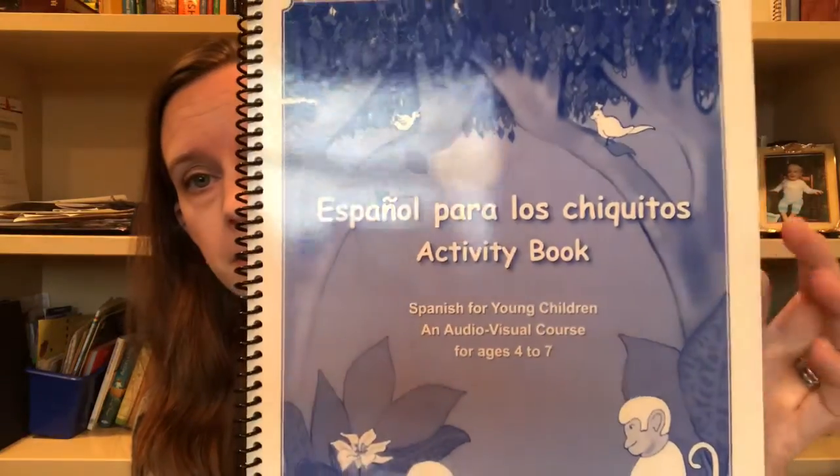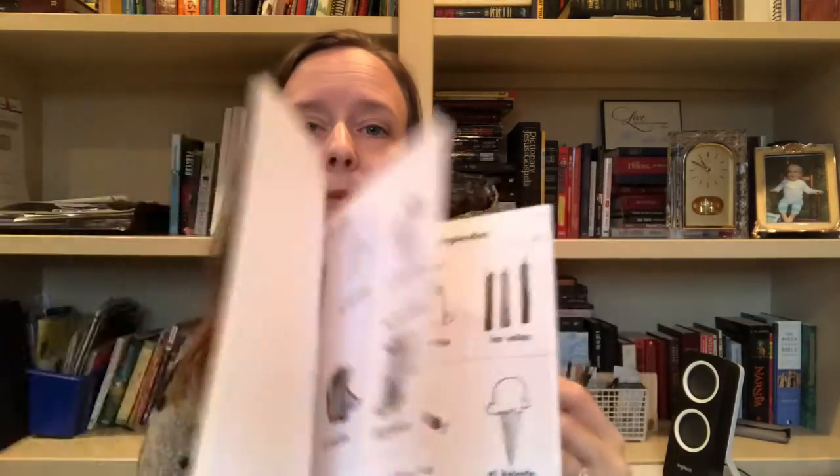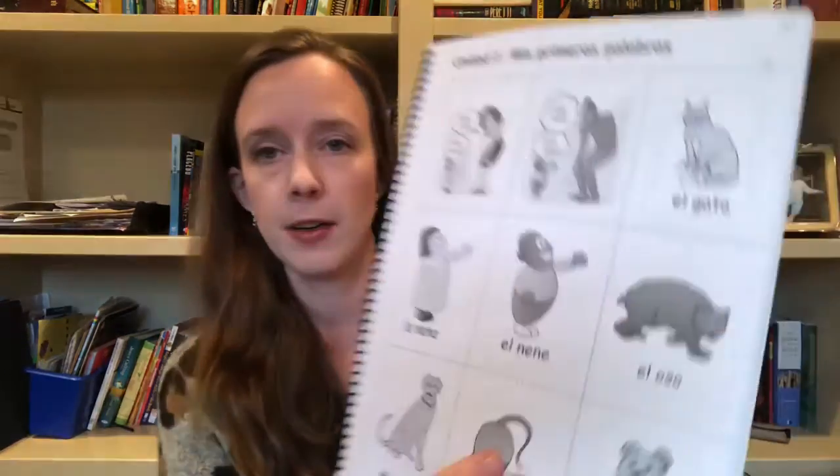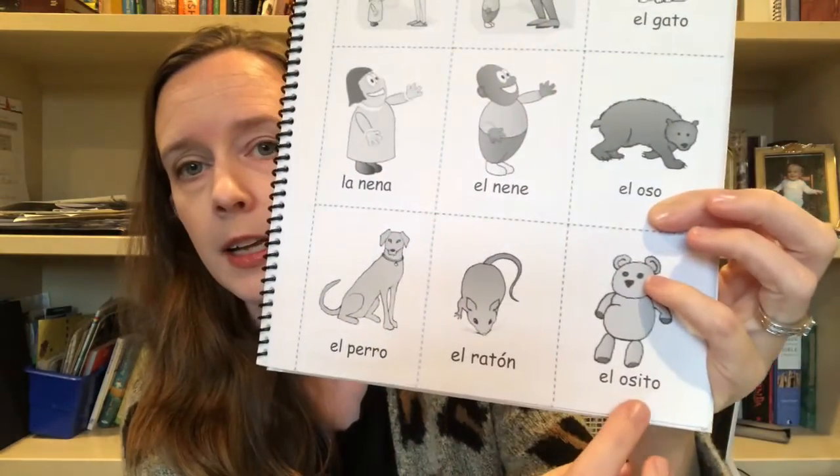I've added in Spanish — we are just mildly learning some Spanish. This is the book I'm using; it has different pictures with different words. Here's the first page we started with: dog is "El Perro," mouse is "El Ratón," bear is "El Osito." We're going over that and learning just a little bit of Spanish. I try to do about a page a week.